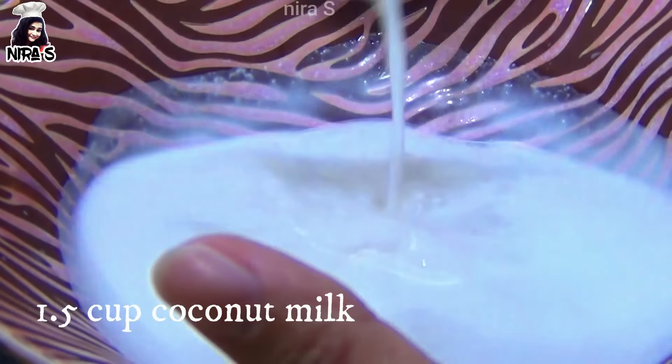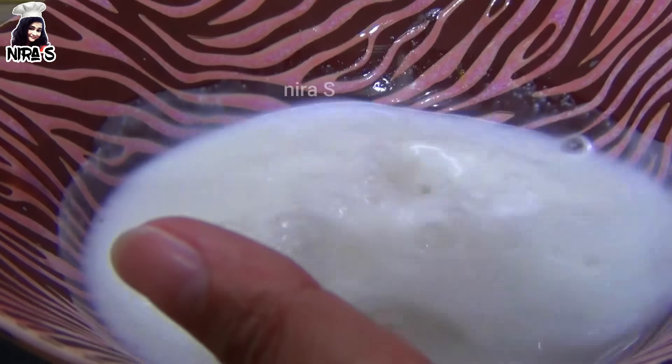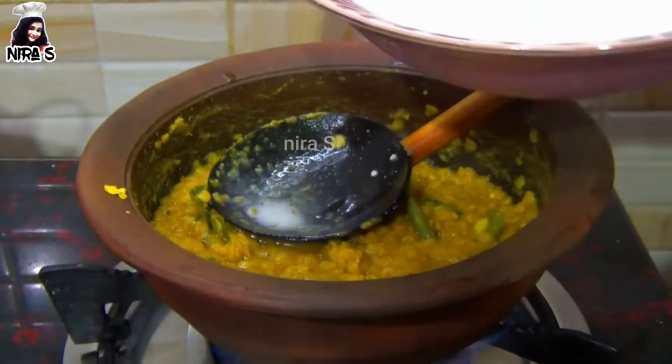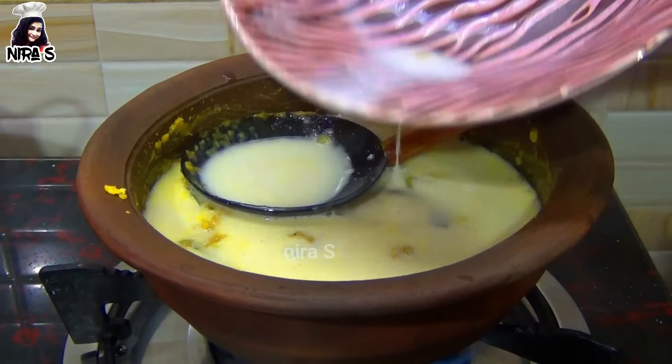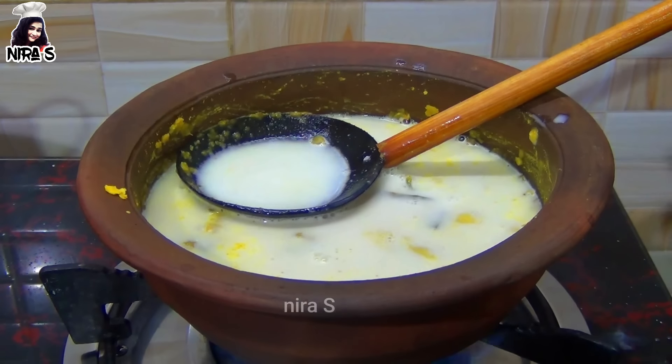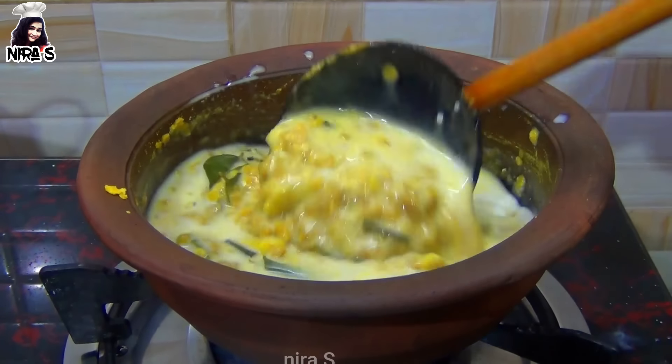1-1 over 1. If you stir the honey, you will add 1 ml. Add 1 ml. Add 1 ml of honey and add 1.